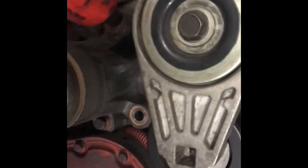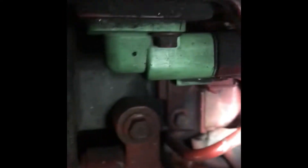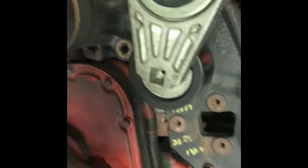Before I take the bracket off, let me show y'all something. You gotta take these bolts off right here, and there's two bolts on the inside — one right there. There's also two on the very back side. One, two — there you go. One and two, and then you can take off this bracket.